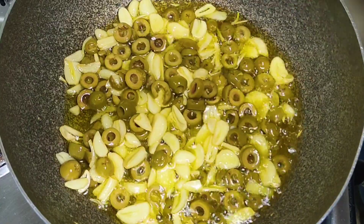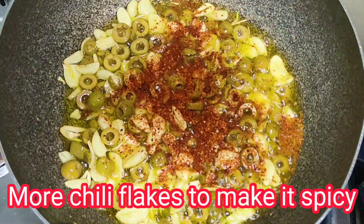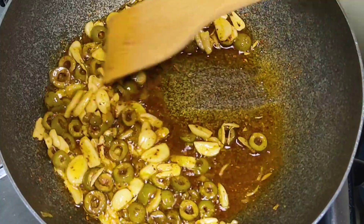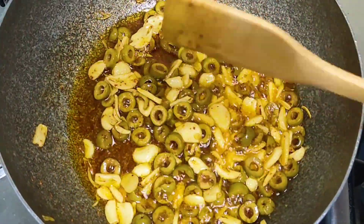Mag-a-add pa ka ng chili flakes. Optional po yan kung gusto nyo. Ayan, and i-add na pa natin yung ating luto ng pasta.